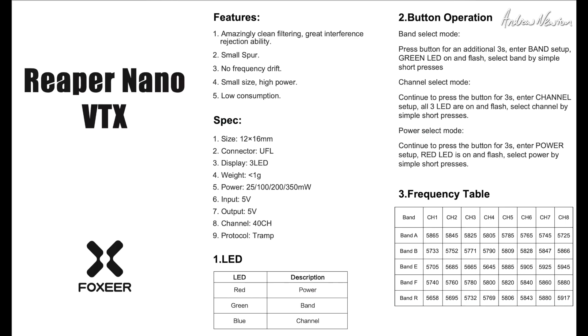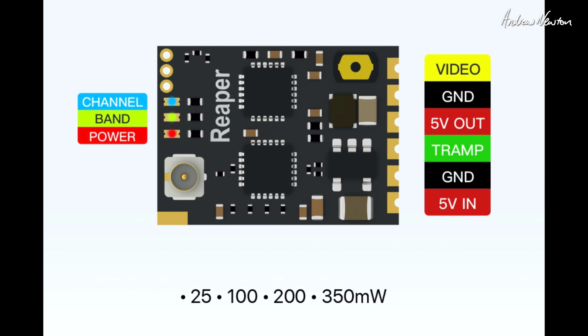So that's very nice — all my FPV reviews are going to be using this now. Let's look at some specs for the Reaper Nano: 12 by 6 millimeter size, UFL connector, three display LEDs showing power, band and channel. Power range is 25, 100, 200, and 350 milliwatts. Input voltage is 5 volts — make sure you don't plug it into a 9-volt power board. It outputs 5 volts to power your camera, has 40 channels, and uses the Tramp UART protocol.